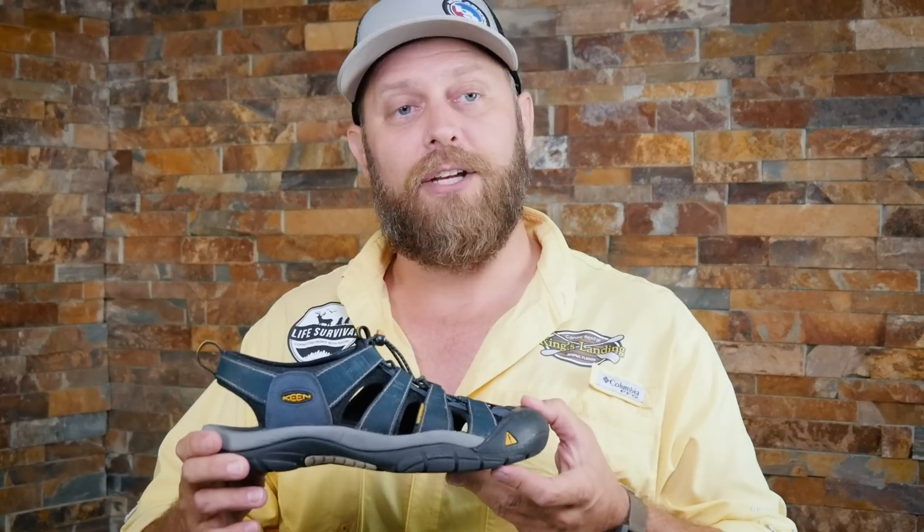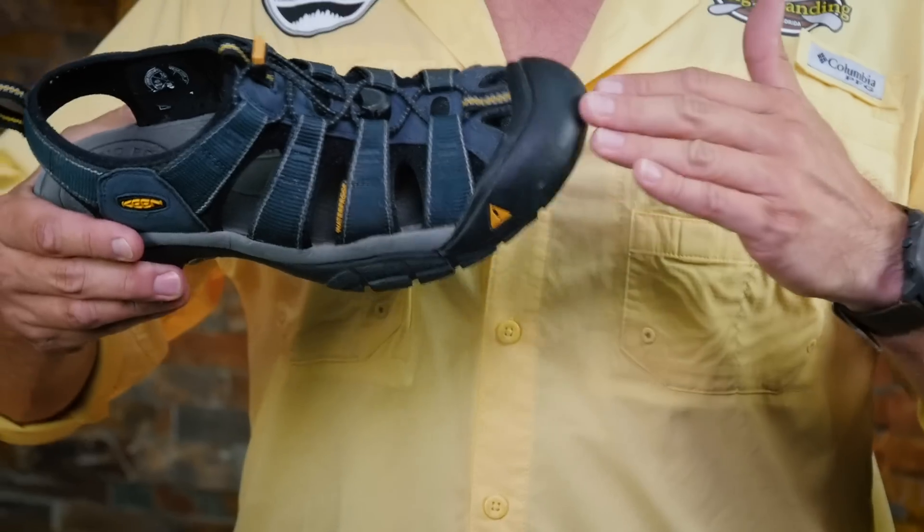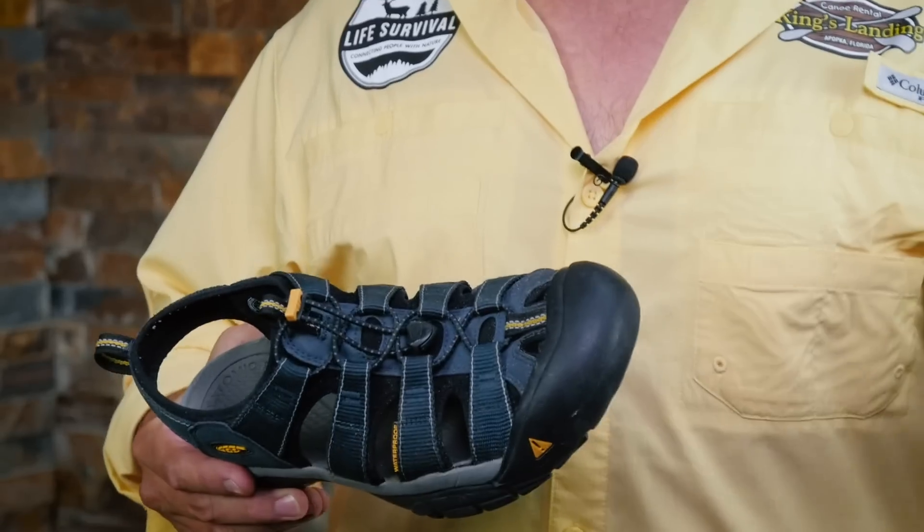This is the Keen Newport H2 — a phenomenal shoe. The toe guard on the front has saved my toes countless times in the river. When you bring your foot down, I can feel the toe guard moving across a rock — that would have ripped off a toenail, and it has happened in the past.